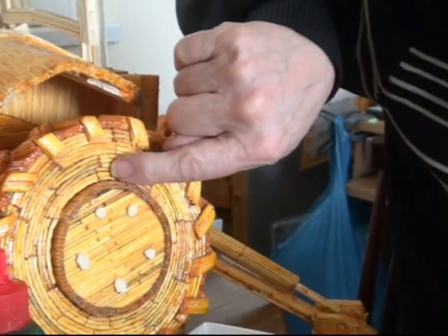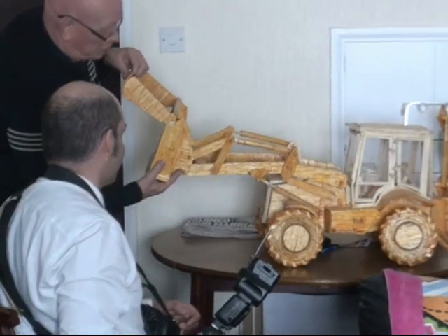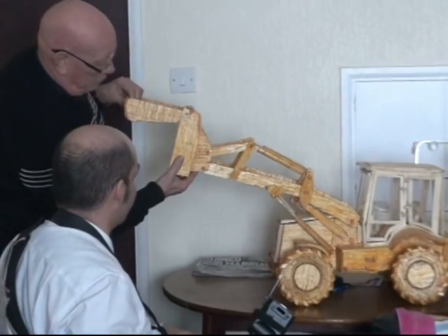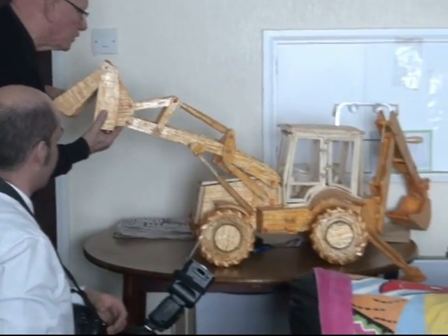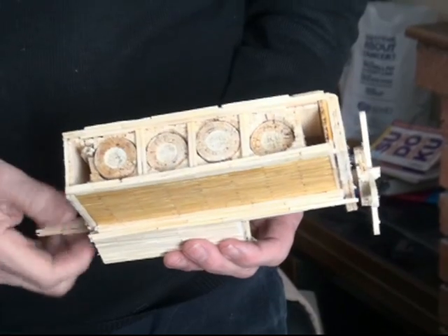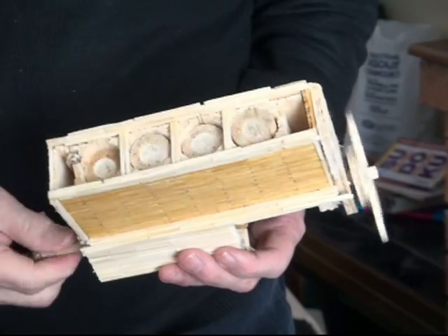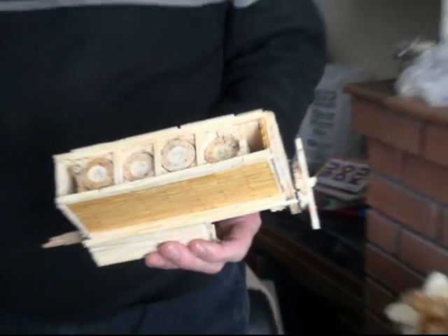John has made diggers, gypsy caravans, narrowboats and tractors, and the talented former lorry driver and machine operator has even created a removable engine with fully working parts. Everything in there is matches and nothing else.